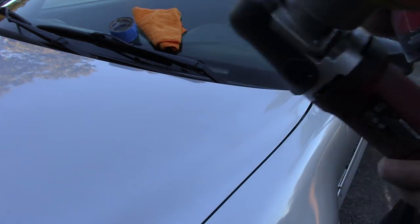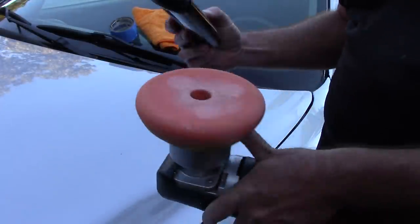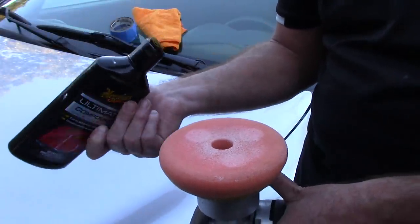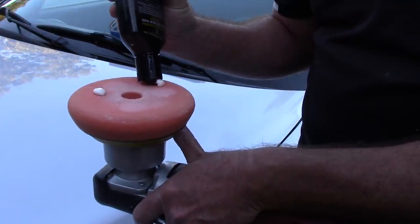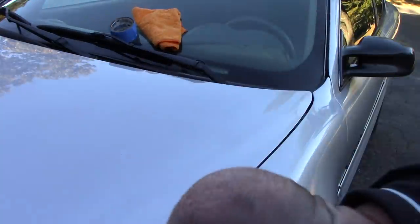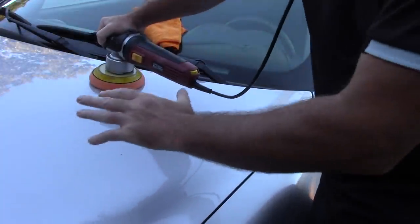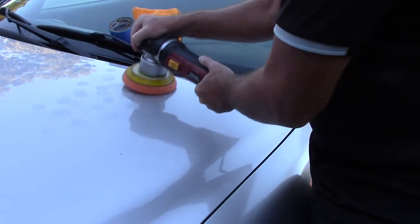I'm going to use a retail level product and show you how easy this could be for those who might be a little bit nervous. I'm going to take this Meguiar's Ultimate Compound — not the most aggressive compound on the planet at retail level, but one of the better ones. I'm just going to put three pea-sized drops, and then tap out my product in a small 2x2 area, or whatever area you're comfortable working.